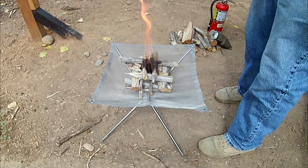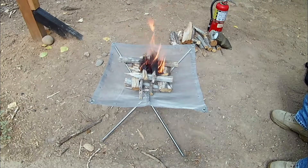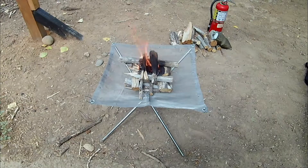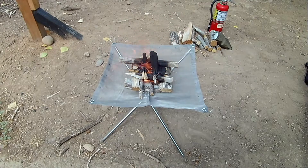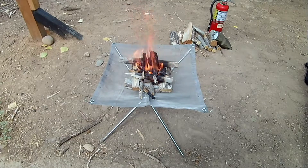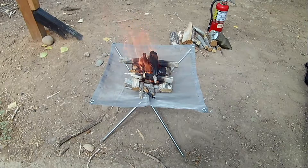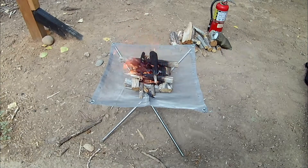We'll let that burn and see how the screen does once it gets really hot. The amount of heat coming off this is incredible — you're getting a total 360-degree radiancy of heat, and since it's above the ground, it's just incredible. Because it's elevated you really don't need big pieces of wood. This thing is radiating so much heat right now it's unbelievable. With that screen I'm talking about we'd be able to cook on it — you could also put a tripod over the top. Many options here.